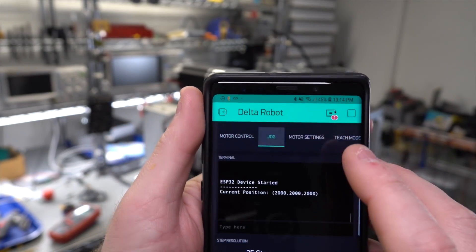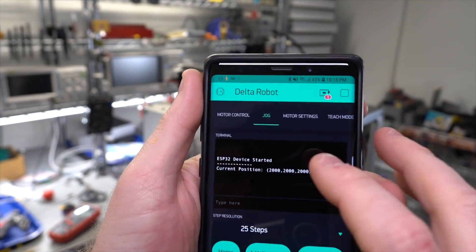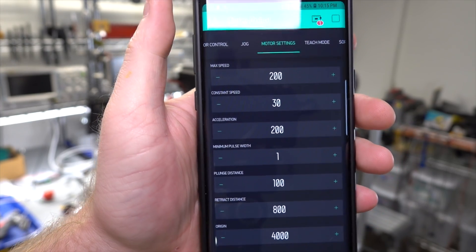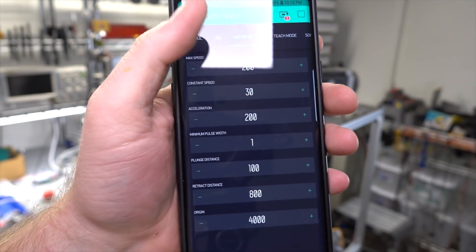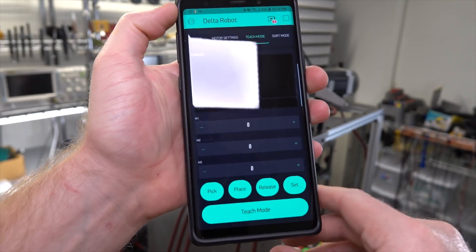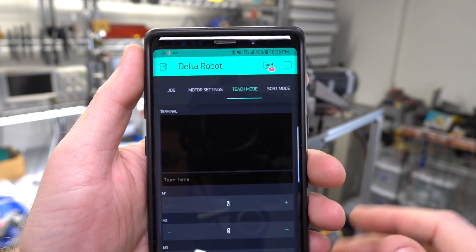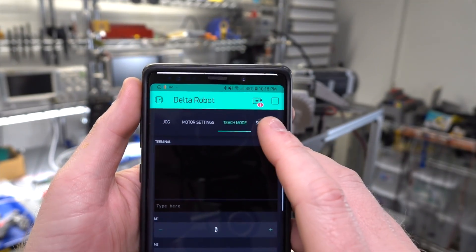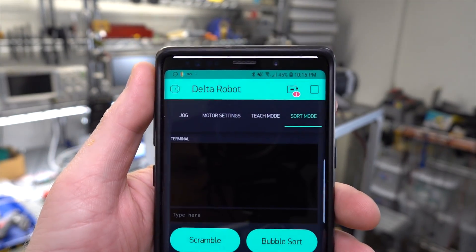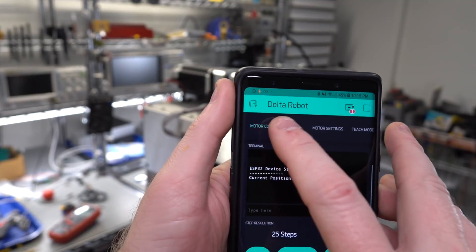I have a jog screen that allows me to jog or home individual motors. I have motor settings with information like max speed, constant speed, acceleration, pulse width, plunge distance, retract distance, and the origin. I have a teach mode that allows me to move the motors around and record it while disengaged so you can freely move it and then replay it. And then sort mode, which will be for sorting golf balls with different algorithms like bubble sort.